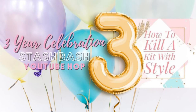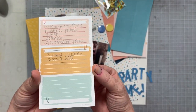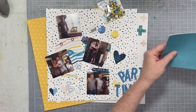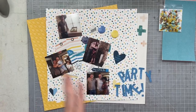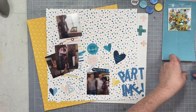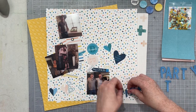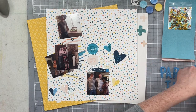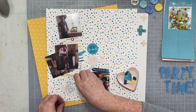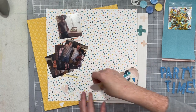Hey everybody, welcome to the three-year celebration stash bash hop featuring all the participants from How to Kill a Kit with Style. I am going to be creating a hybrid layout. You saw my little cheat sheet to make sure I get all the elements of the recipe. Down below in the comments or in the description box you will find the entire recipe, what everybody was given for this hop to play with, and a list of everybody's channels and video links. You can hop along and have some fun.